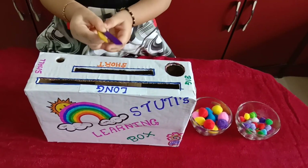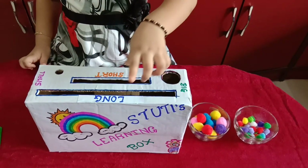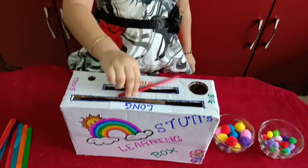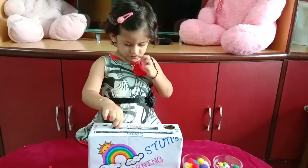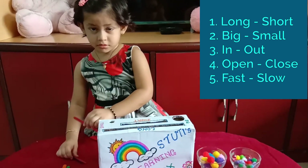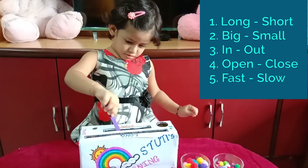The benefits from this activity: small and thin objects, jab woh pakarte hai, toh unki finger gripping improve hoti hai. Fine motor skills develop hoti hai, hand and eye coordination bhi develop hoti hai, bacchon mein sorting knowledge clear hoti hai, aur bacchon ko opposites yaad rakhne mein aasani hoti hai — jaise ki long, short, big, small, in, out, box open and close.